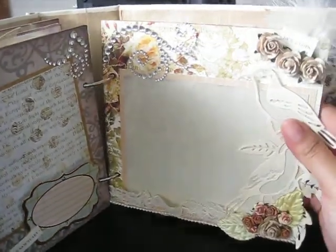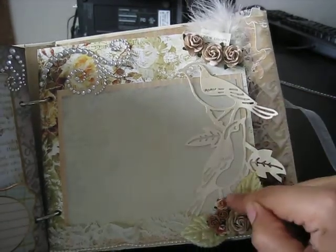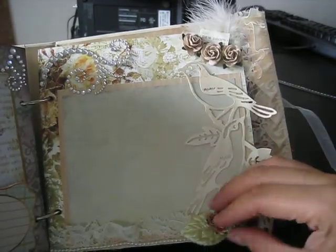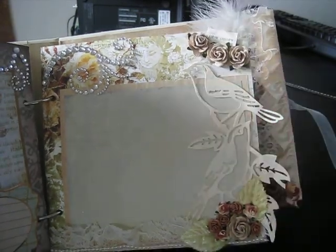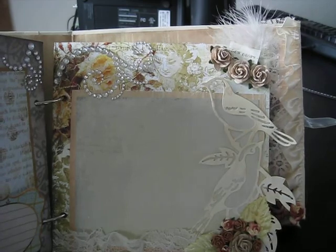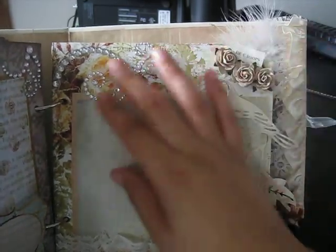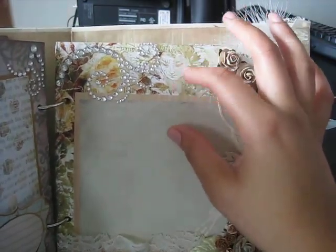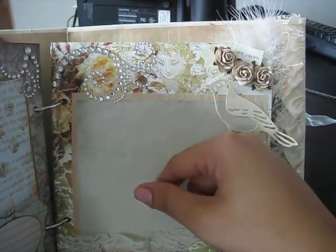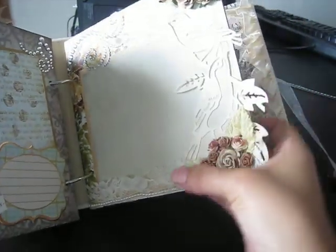On this page, it's just absolutely gorgeous. I just put a cluster of Wild Orchid flowers, some Prima leaves, and then this was also a die cut from the K&Company paper. There are more Wild Orchid Craft flowers here, some bling, and I just love how this girl right here is looking down at the photo — isn't that beautiful? And then there's some lace and pearl.